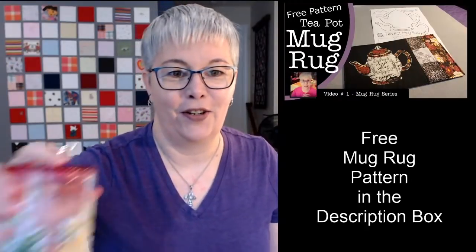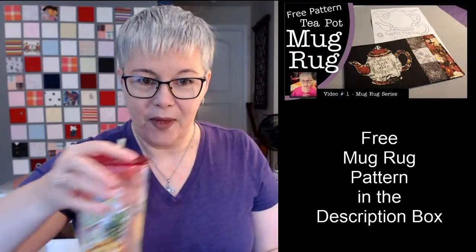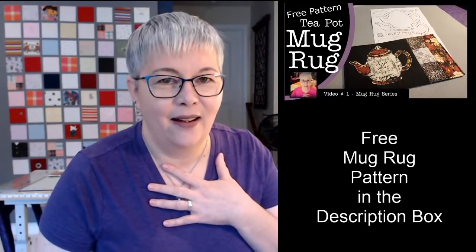All right y'all, who's ready to get started? We have lots of stuff to go over today. Sorry — my voice starts to go out, especially when I get nervous. I notice when I'm nervous my voice doesn't want to cooperate.